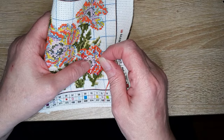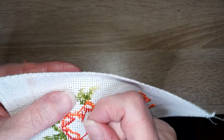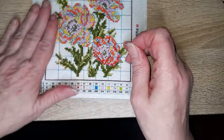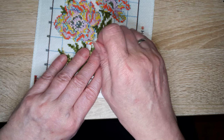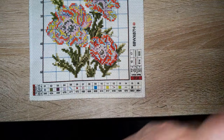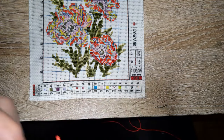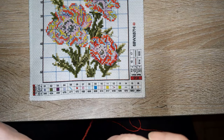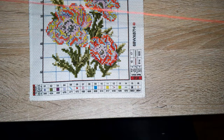Quel âge a Fifi ? Fifi a 9 ans, elle va sur sa 10e année — c'est une petite mémère. Est-ce que je préfère le point compté ou l'estampé ? À l'unanimité, c'est le point compté.